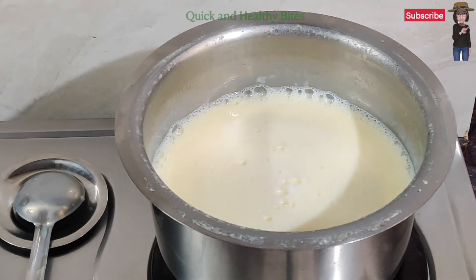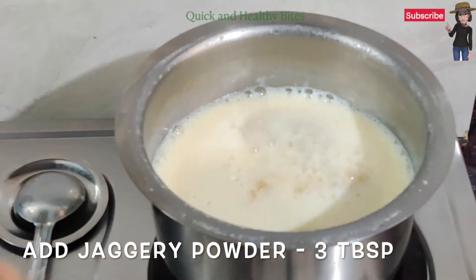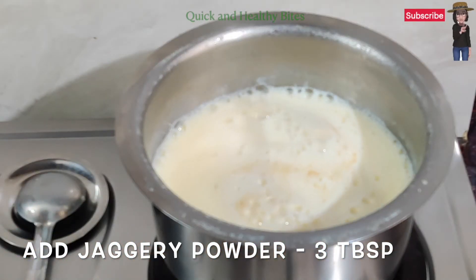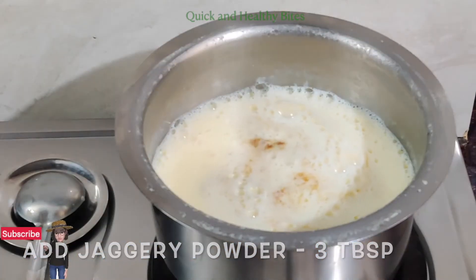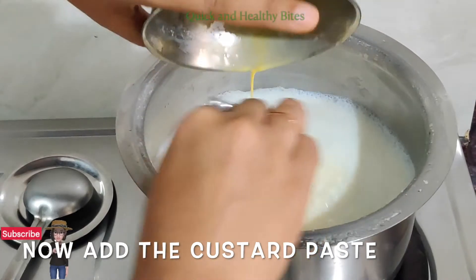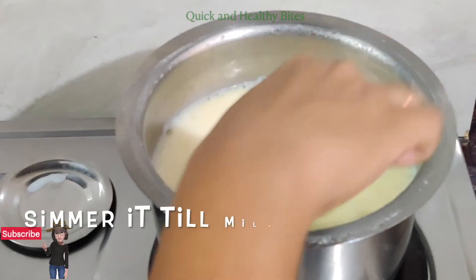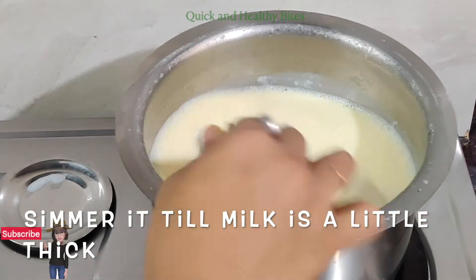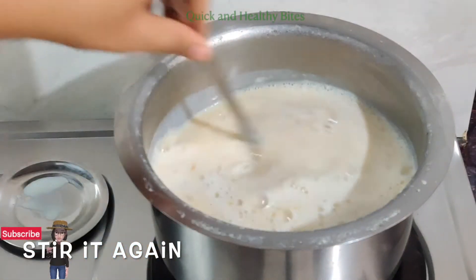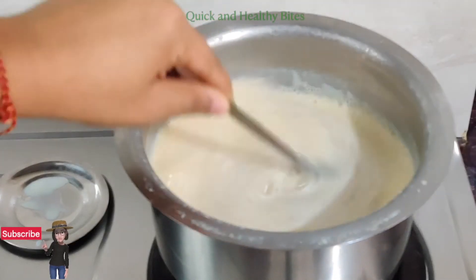Now our milk is boiled, so we add around 3 tablespoons of jaggery powder. You can also add sugar or mishri — mishri is good, you can add that as well. Now we add the custard paste we prepared and stir it continuously so that no lumps form. Add it on a low flame and stir it well.